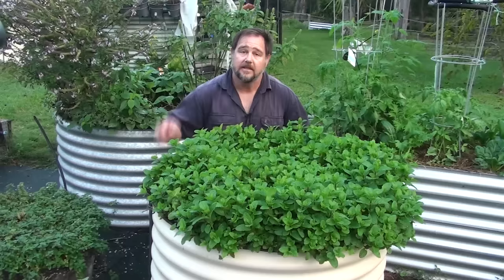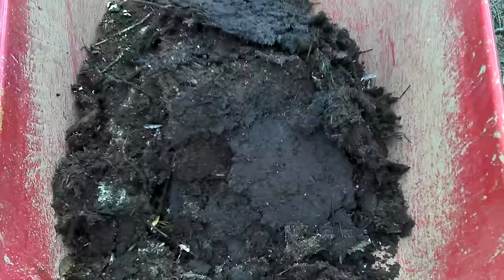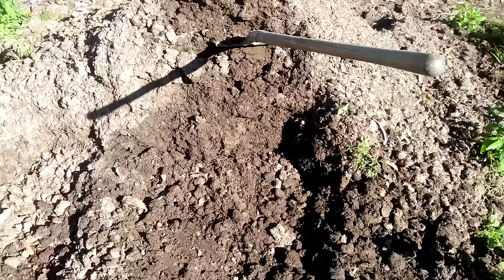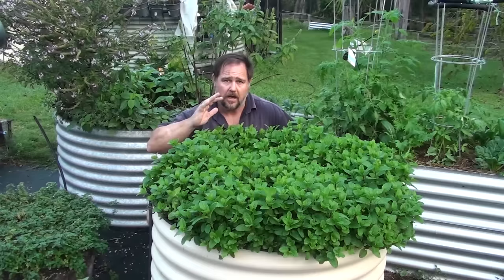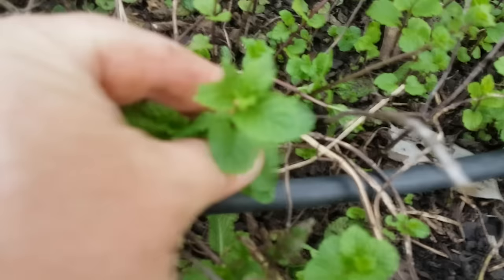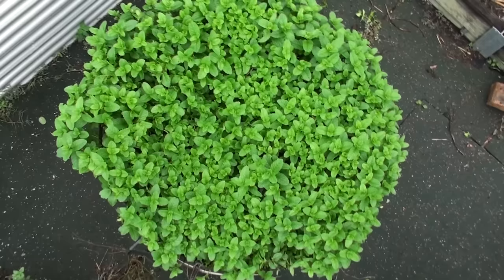Tip number three: feed your mint once with an organic fertilizer. Just a standard fertilizer — either store-bought or from animals like your own chickens — make sure it's not wet fresh manure as that could kill the plant. It should be dry or composted. Sprinkle it around the base of the plant and not on the leaves. It's best to fertilize towards the end of the dormant stage or as the plant is just starting to shoot — that could be in spring in some climates or coming into winter depending on where you are. I just use a small amount because mint is a hardy herb and doesn't need a lot.